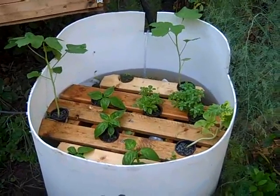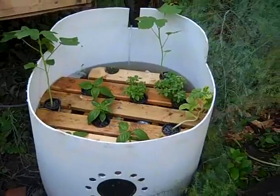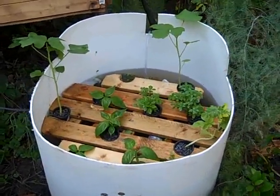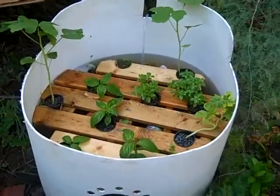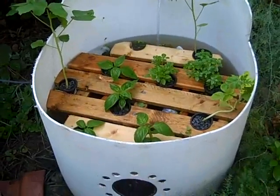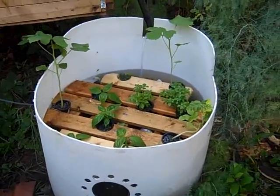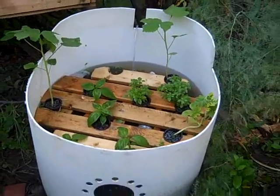This is also a lifesaver — if a community has a barrel and some wood, they can make aquaponics: pissaponics, peeaponics, urinoponics, urineponics, whatever they want to call it, right there for themselves. You can even do it from chicken urine or other forms of urine.